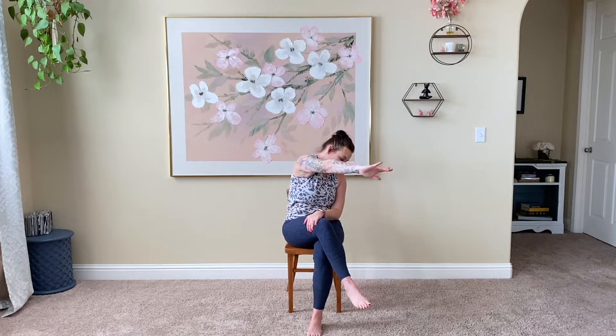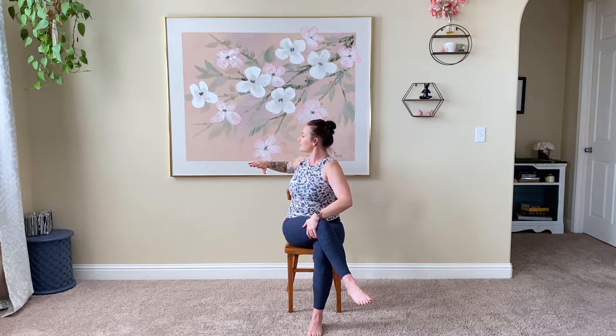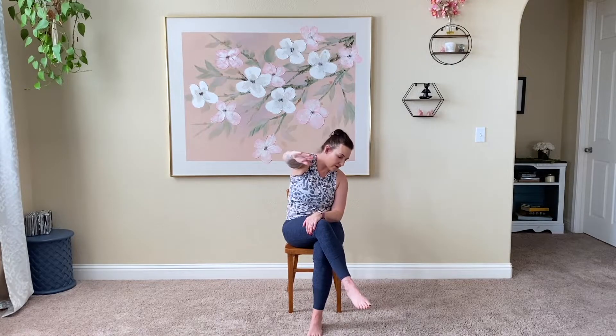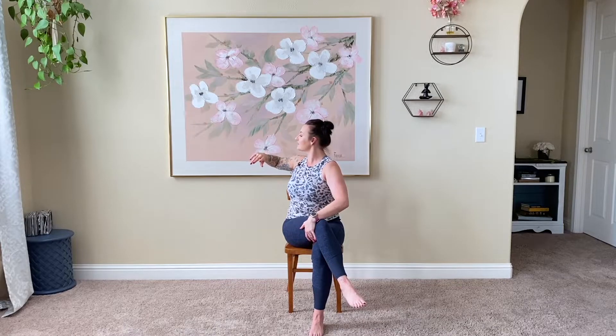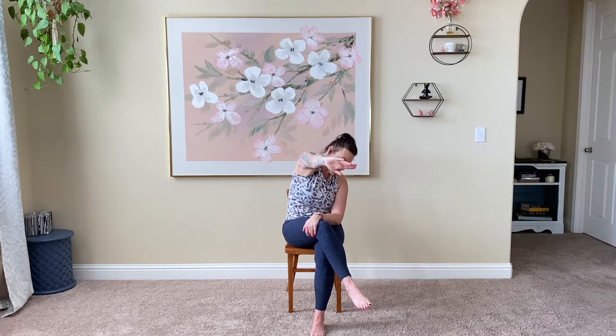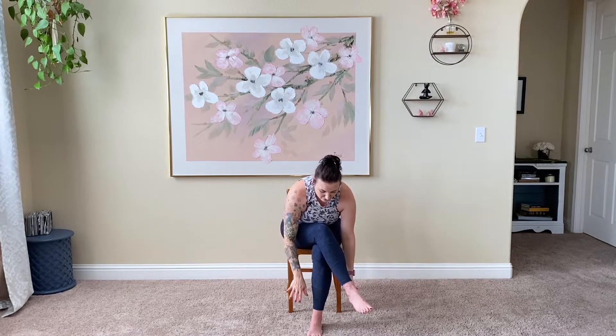Cross this right leg over the left — it's okay if it doesn't sit flat. Inhale, sit nice and tall. Exhale, gentle twist here to the right. Get this right hand placed, then exhale reach off the body. Inhale, pull back to an easy twist. Exhale, reach — feeling those abs work. You can reverse the breathing pattern if that works better for you. Some people prefer exhaling on the twisting motions. Pull it here, exhale reach it off, open those back muscles. Inhale, draw back up. Exhale, release the right arm, take that twist, then inhale both arms come back up to the center.